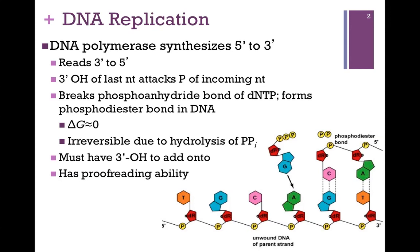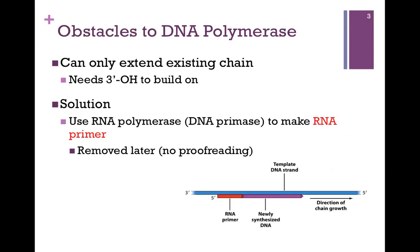DNA polymerase must have a 3' OH to add onto, and it does have proofreading ability, and we're going to look at these factors in turn. Let's look first at the first obstacle to DNA polymerase — the fact that it needs a 3' OH to build on. Of course, this is a problem because the first nucleotide isn't added to anything. So how does DNA polymerase get around this problem?